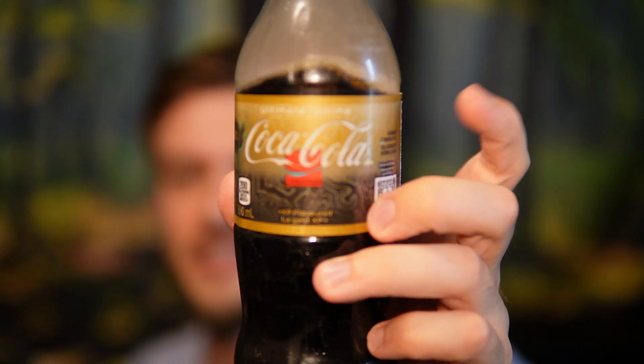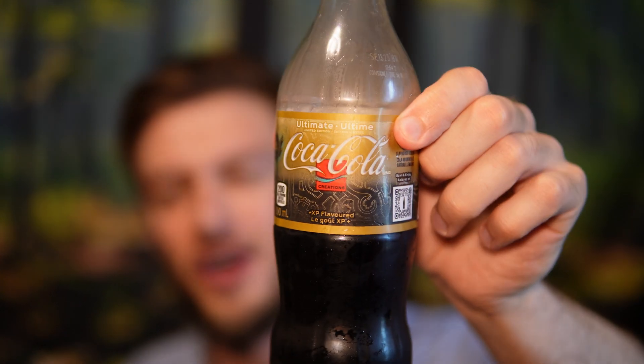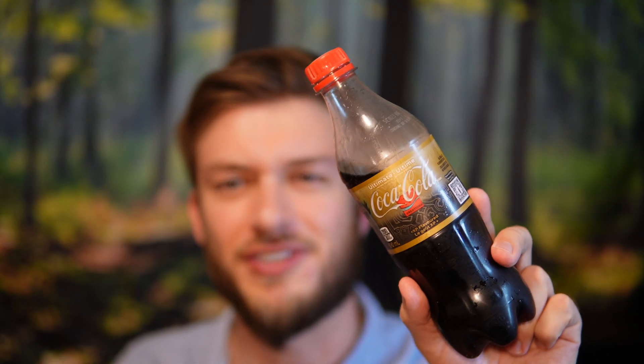This is a pretty decent flavored drink. It says it's XP flavored so it'll hopefully give you some experience points. The color of this label gives us a bit of a hint to what the actual flavor is. The flavor of the Coca-Cola Ultimate XP is banana — it's an interesting one. I find personally that it's like banana pineapple-y or banana marshmallow, like the banana marshmallow candies. I think that's what they're aiming for.